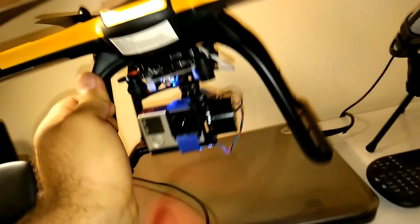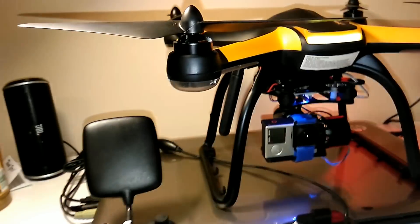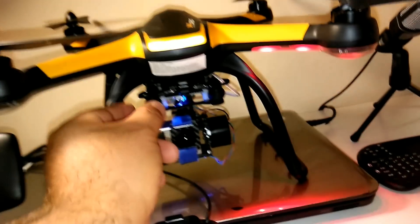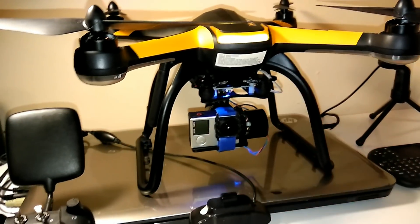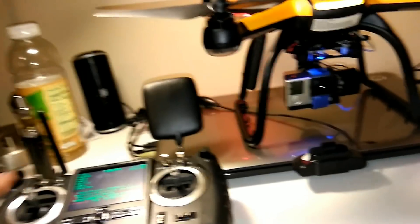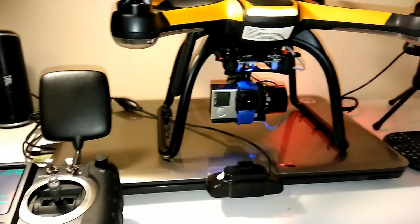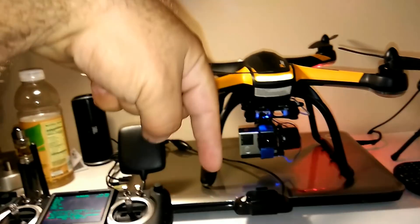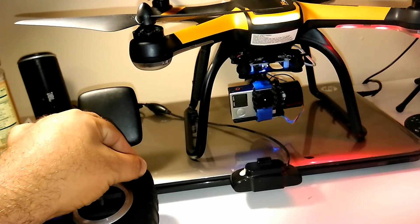Everything is connected except for the camera wire, which still has to go into the Hubsan camera. I can use a GoPro or the Hubsan camera — whatever I want. The only thing left is plugging in the camera wire so I can use start/stop and have FPV. We're still waiting for that camera wire to come in the mail. The anti-vibration is looking good, so next time I go out I shouldn't have any jello. The purchase link will be down in the comment section below.